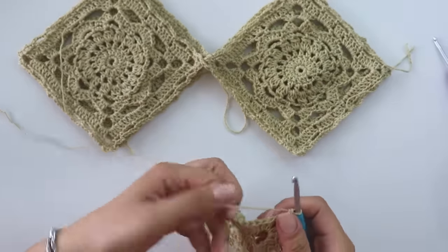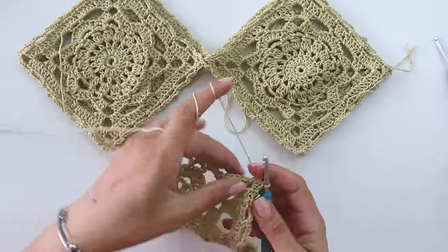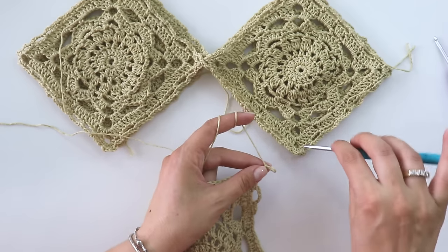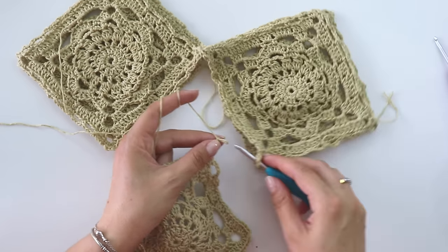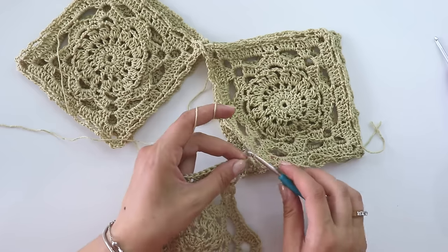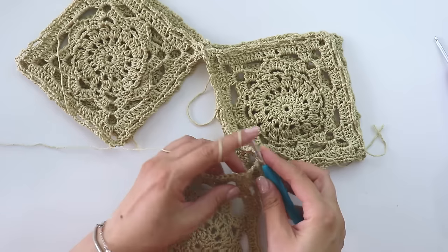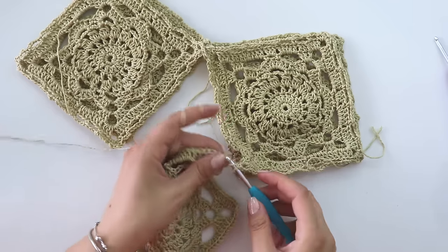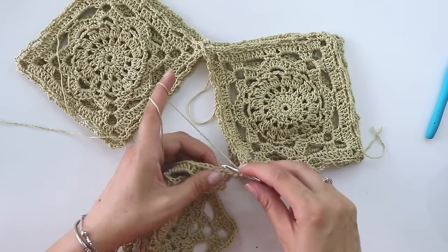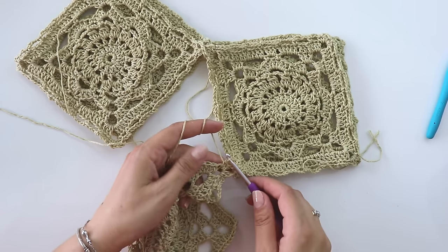When you make your next square, at the first corner chain one, just wrap this loop, insert from this corner, pull through, attach it with a chain, then chain one more. A double crochet and a single crochet. Now chain one — just leave this loop, insert from this three-chain space, make a chain, and one more. Skip two, into the third put a single crochet.